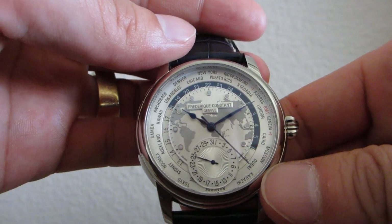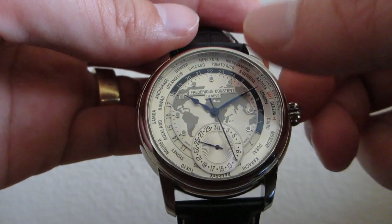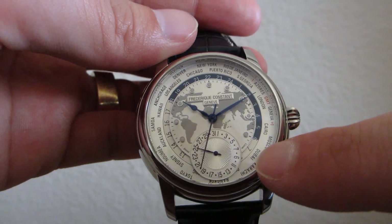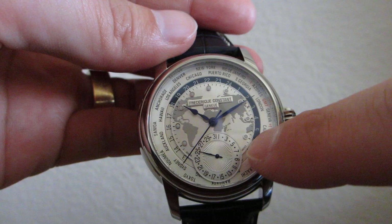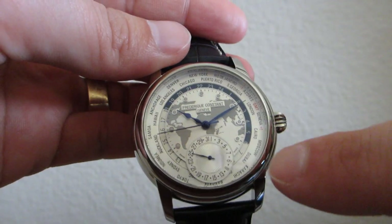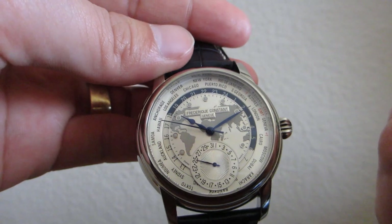The way you read this watch — if you want to read a different time zone, for example if you wanted to know what time it is in Dubai, you would find Dubai on the dial. It has a number seven on the day portion of the day-date dial. Therefore, when it's 10:10 p.m. in New York, you would read this as being 7:10 a.m. in Dubai.